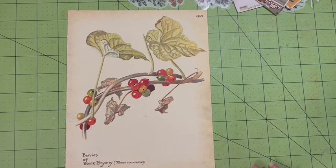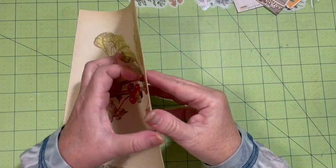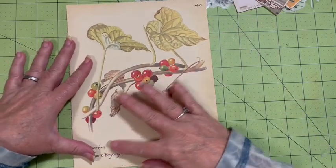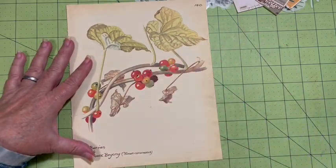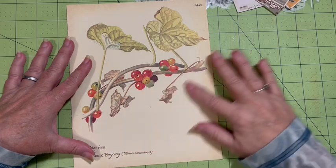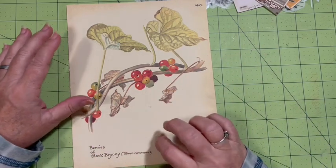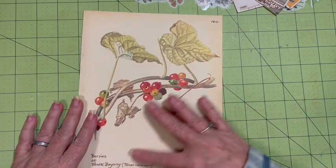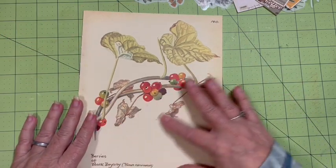Today we're making the last element - the corner double tuck with mystery. I want to use this Edith Holden paper because I think it has the perfect area right here for a corner, a quarter embellishment. And so thinking of that...